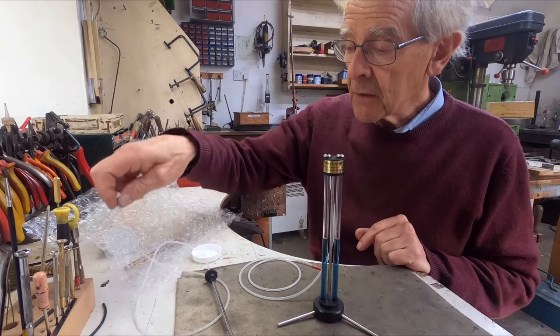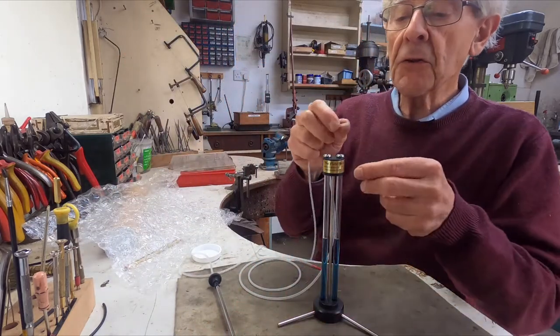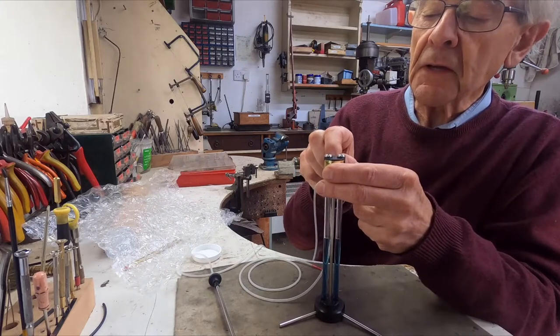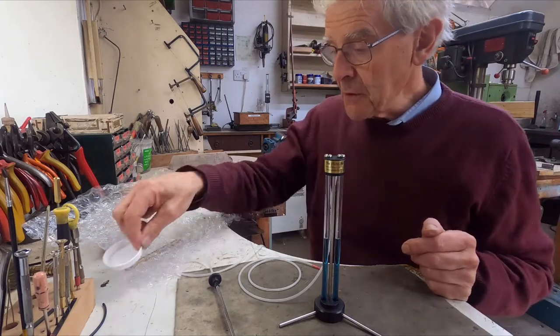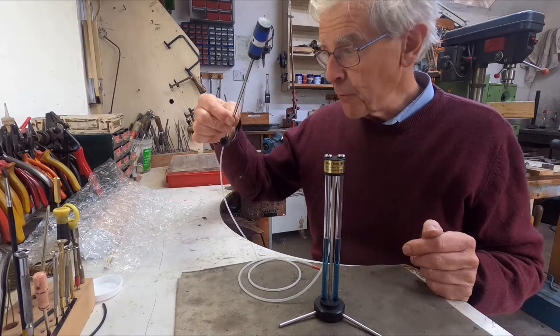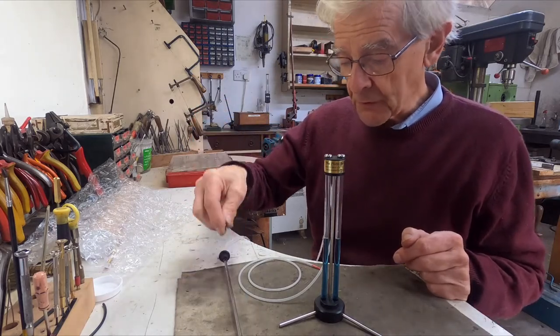The other piece of tube, which is already attached to the probe, now goes on to the other little outlet on the indicator — just push that on. It's now all ready to be used, and that's the bit that will go down inside the flute. In the next video, when I've got a flute here, I'll show you exactly how to use it.